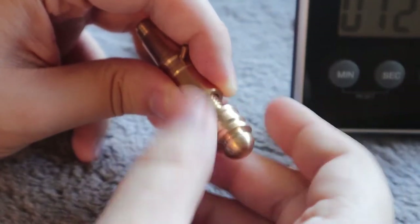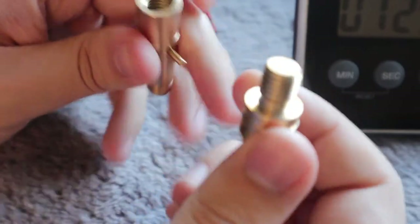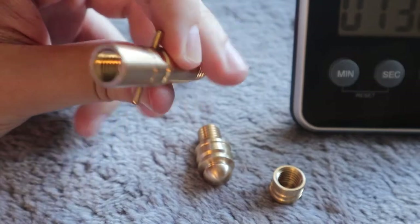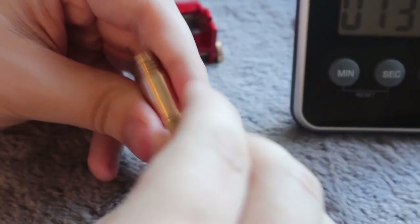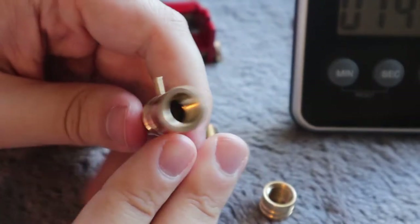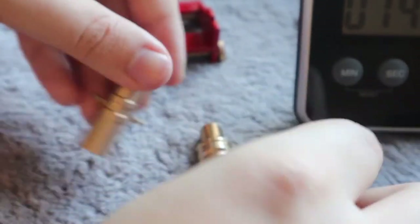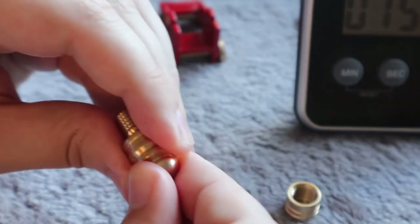It does come off here — there's another part. I don't see anything inside. I'm not sure if this pin is supposed to come out at all. It does fit in there, but it doesn't look like it does anything. This is something more with this — maybe the end comes off.